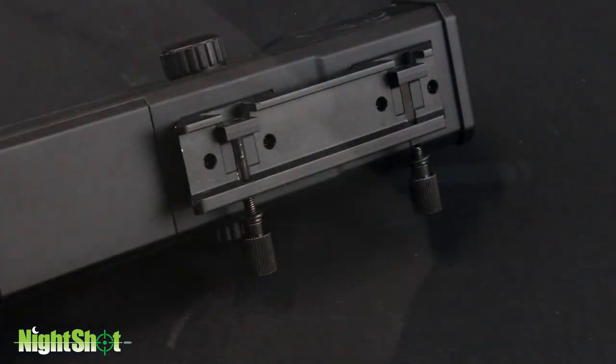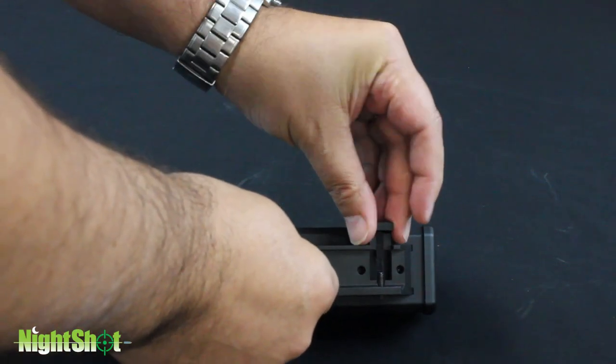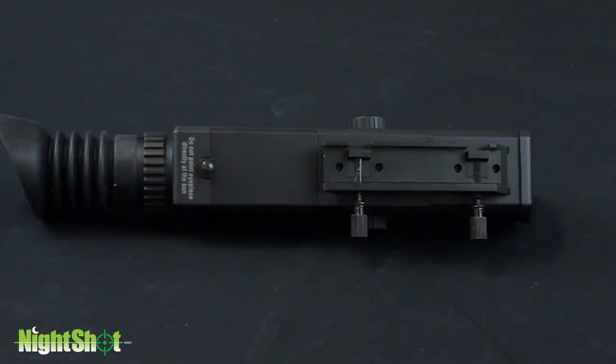Only one cross bolt is required to prevent forward or aft movement during recoil. The second clamping bolt is used in conjunction with the first to ensure the Riflescope does not move on the rail.